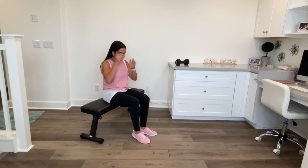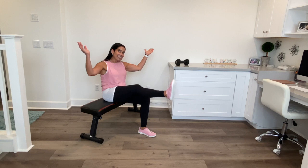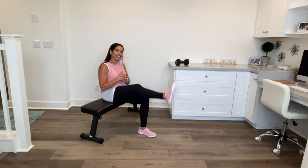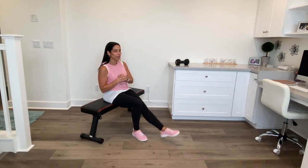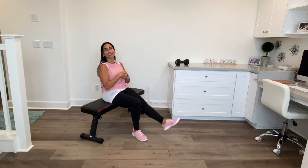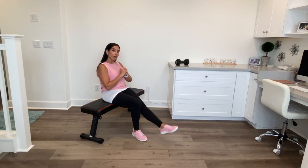Have some water if you need it. Next, sit on your bench, chair, or the floor for leg extensions. Straighten your knee out and lift up, then back down. If it's too easy, just rest a weight on your thigh to make it harder, or use ankle weights for added resistance. Let's start slow and move on up. Five more — five, four, three, two, one — switch legs and do the same.